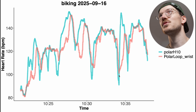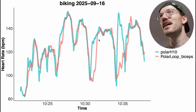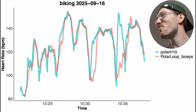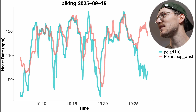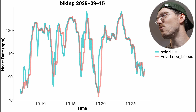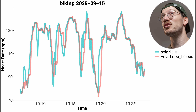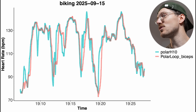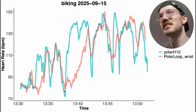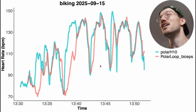Looking at a few more examples: another bike ride on the wrist doesn't look great, and on the biceps it's better though maybe still not good enough. For yet another ride, comparing the wrist to the biceps — the biceps is always better, but there's still some delay in picking up heart rate changes. In one last bike ride, a full peak in heart rate on the wrist was missed entirely, while on the biceps only half of that peak was missed — so there's definitely an improvement.